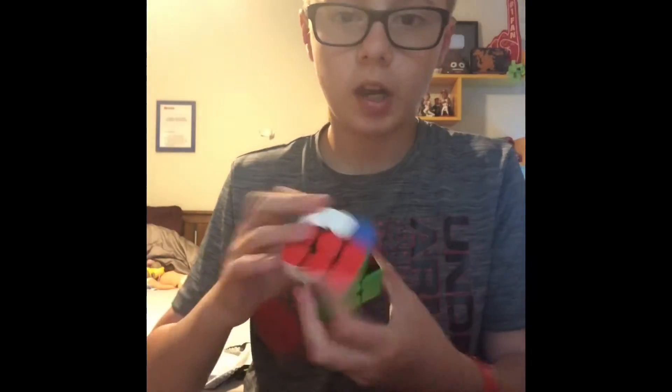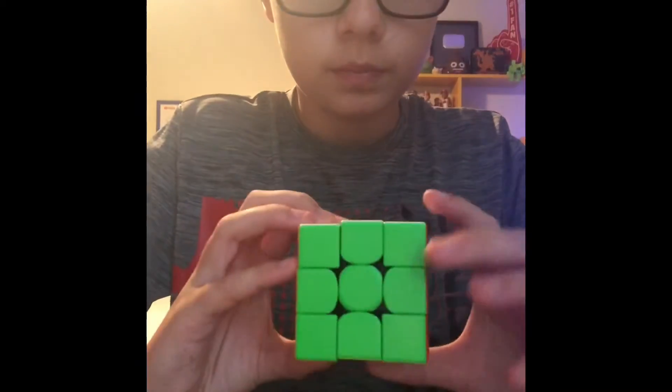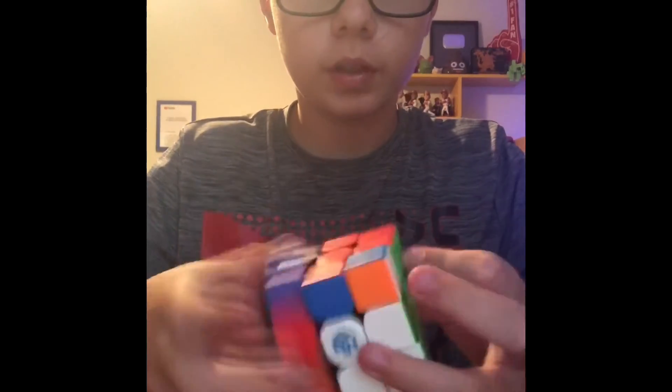Anyways, this cube is really good at turning, especially because it's a budget GAN cube. And it's just really fun to turn.